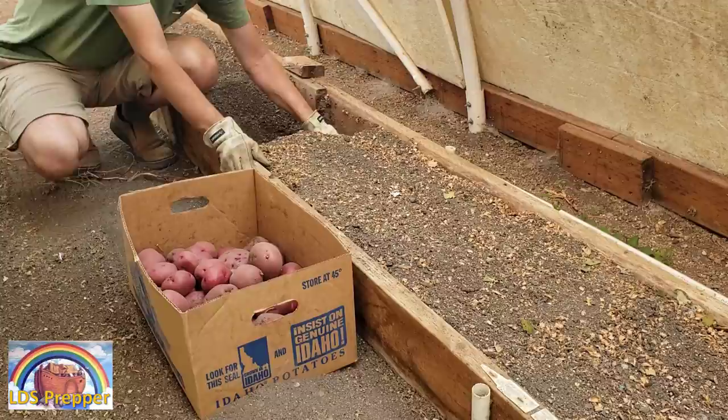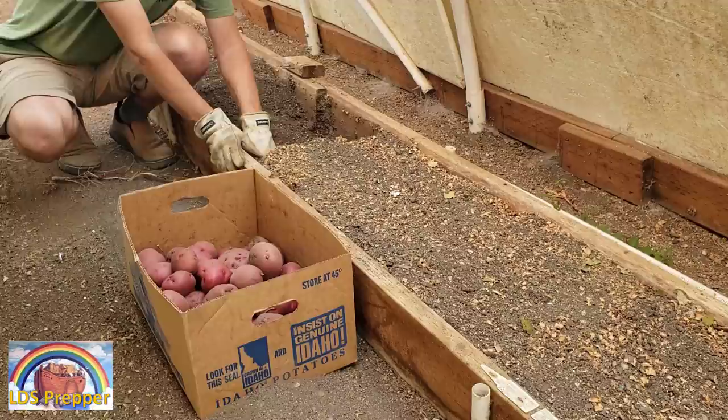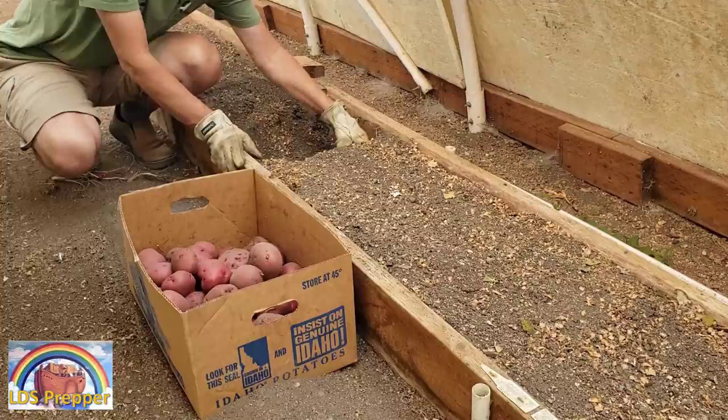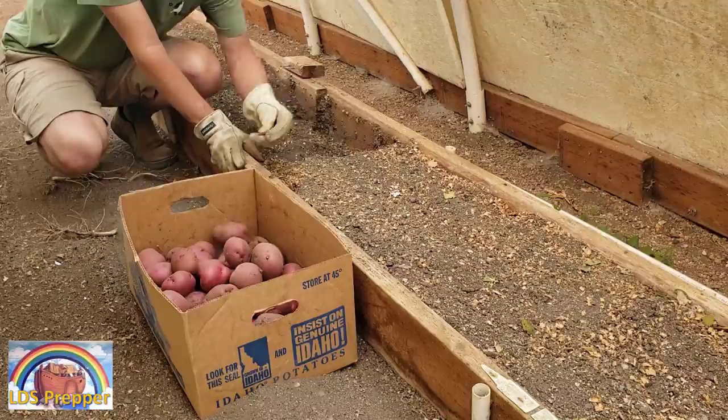The difference with these potatoes — even though I'm getting some beautiful potatoes — is that I did not feed them weekly with the LDS premium micronutrient mix used to make up the plant food. Even though I'm getting a harvest, which proves that nature wants to produce and wants to fulfill its purpose, the yield is dramatically, dramatically less.